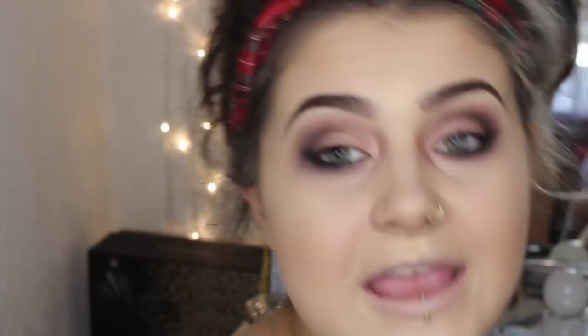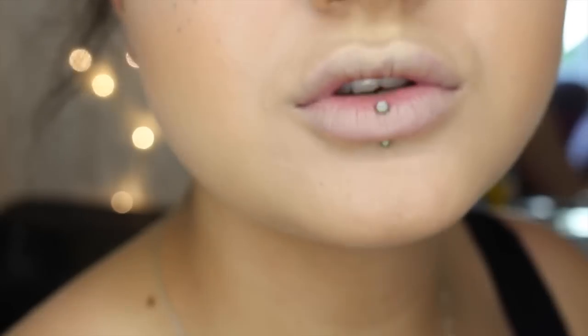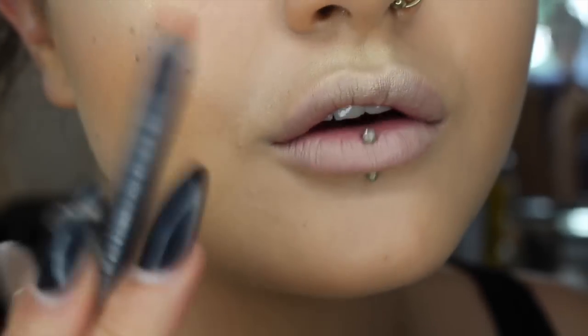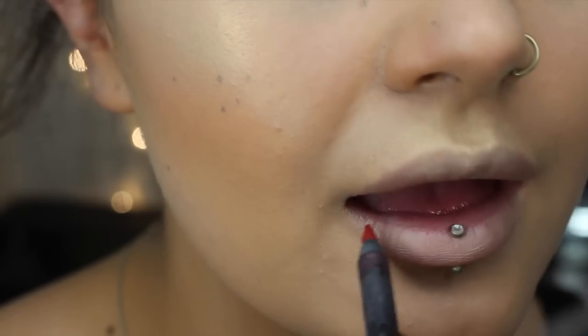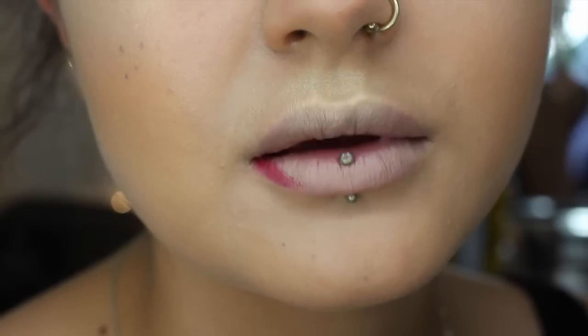Time for lips. I'm going to do a bright lip — let's do red. Usually I go for a nude lip but today let's do a red. Starting off with my lip liner, this is MAC lip liner in Kiss Me Quick. And I obviously can't talk when I'm doing this otherwise I'll mess it up.